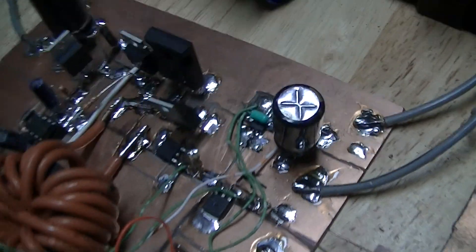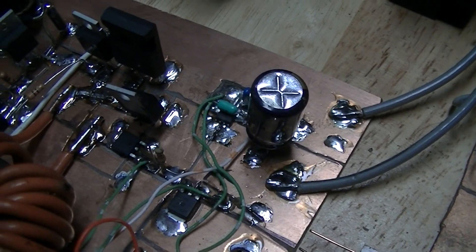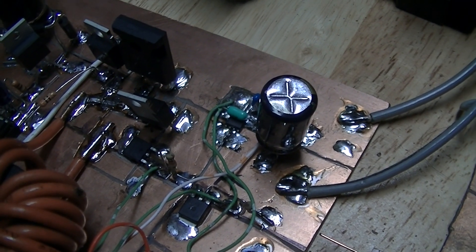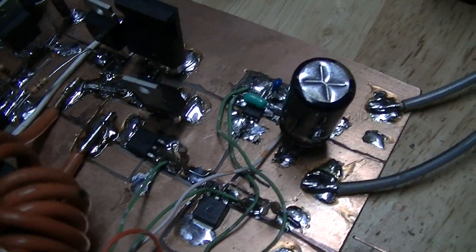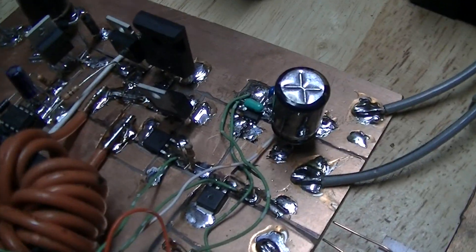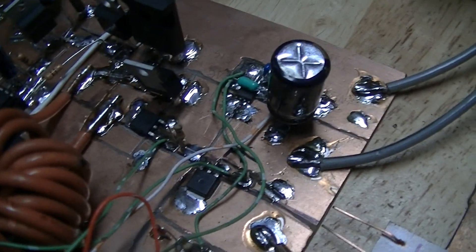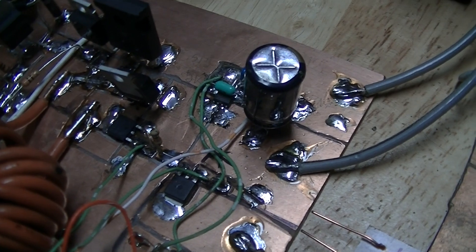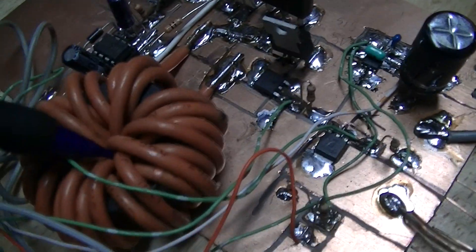I'm going to be testing this at reasonably high currents, like in the 5 to 10 ampere range, just to see what gets too hot and what needs revision, so I can do it at this stage. That way, when I get to the point where I'm actually making proper acid-etched PCBs, all the basic design issues will have been taken care of. There's the inductor.